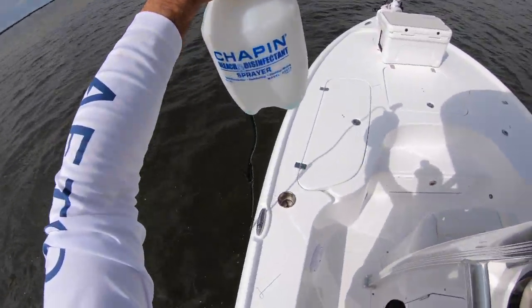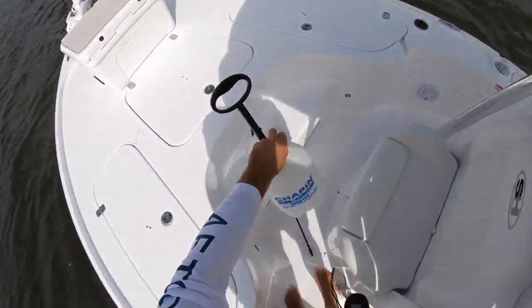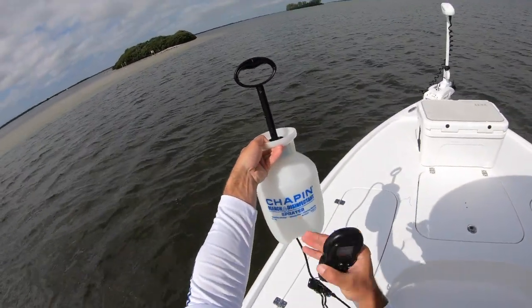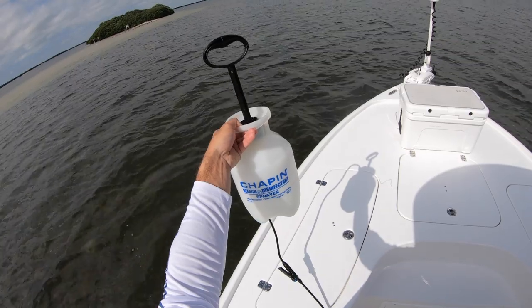There's a bleach disinfectant sprayer just floating around in the water. Look at me cleaning up the oceans and getting a brand new bleach and disinfectant sprayer — how neat is that!